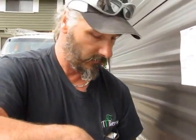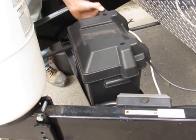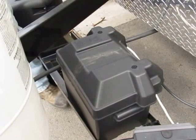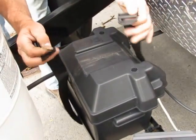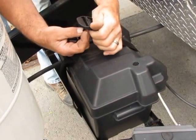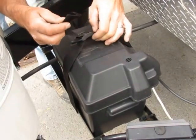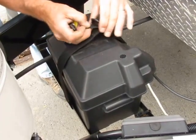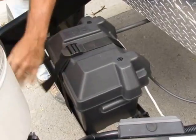Make sure everything is tightened down and your battery is fully charged. Then make sure that you put the cap back on so nothing corrodes. And that's that.